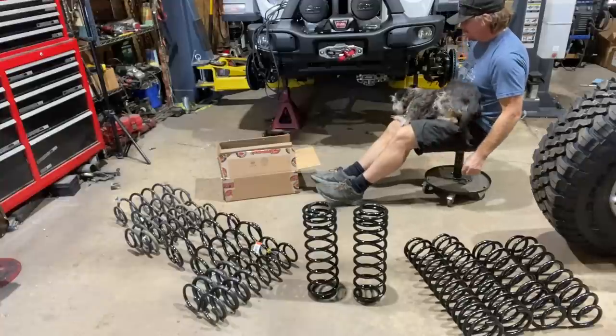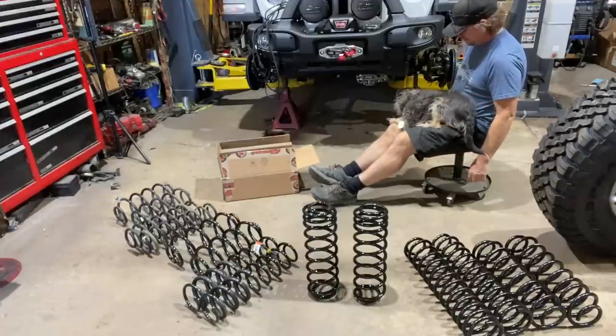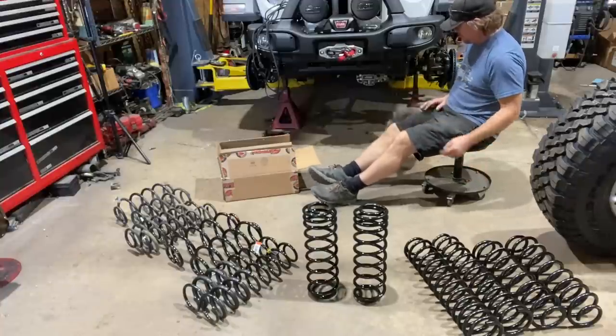Hey Baxter, let's put some coils in this Jeep today — we gotta go!